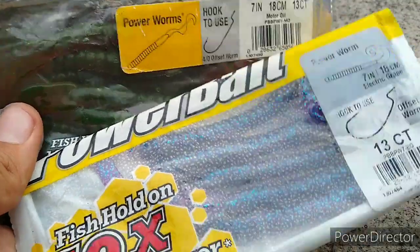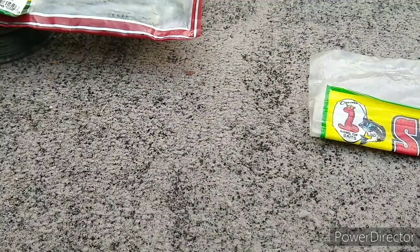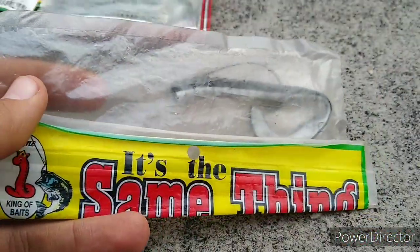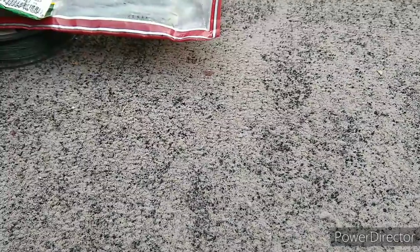We got some Electric Green Berkley Motor Oil Power Worms — says right there what it looks like. Now if you've watched this far into the video, guys, you probably like it — go click subscribe. We got a cream black shad in there — my only worm that's missing some of the tail.